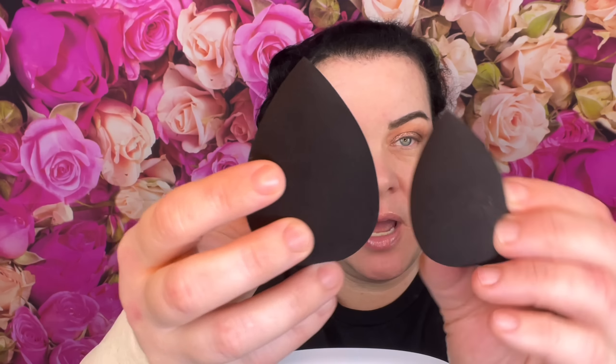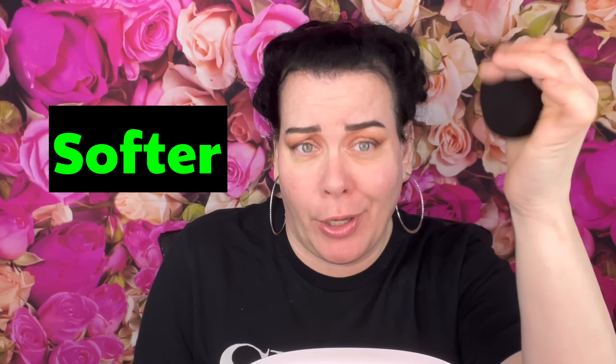Let me open these up — the beauty blenders. I keep dropping things today. Here is the AOA Wonder Blender — these are the normally shaped ones. I thought I got two different shapes but I guess I got the same one. Let me go wet this and come back. So this is the one I just wet — it does get a lot bigger with water and it got a lot firmer. It feels good. Let's try it with the foundation.